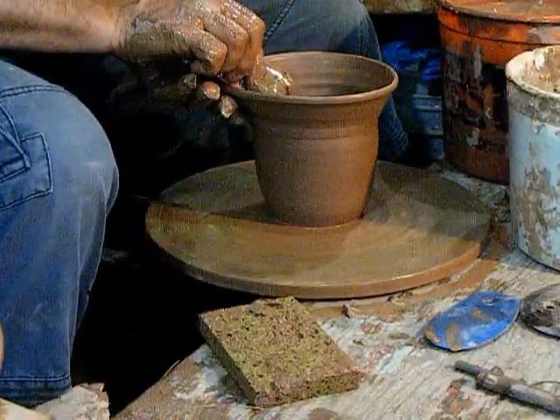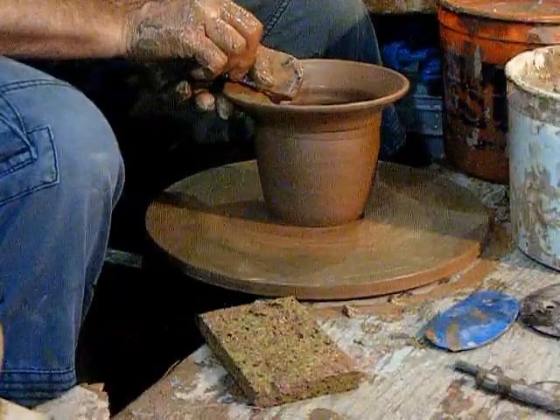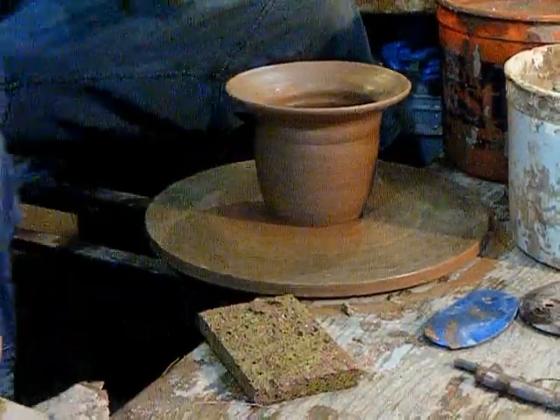The fold will be somewhere about there. And here's the part to hold the leaves and support the flower. Round off the end a bit.